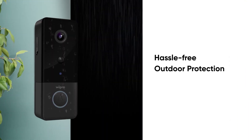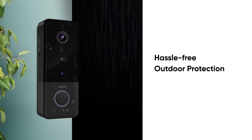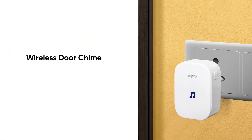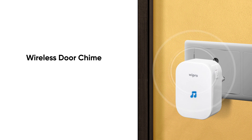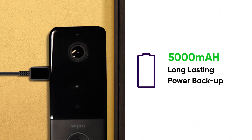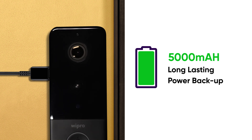The doorbell is very easy to install with a hassle-free wireless plug-and-play process. The smart doorbell is equipped with a waterproof and dustproof design — install the doorbell outdoors and stay assured against rain and wind. You can hear the ringtone loud and clear in your home with a wireless door chime. The built-in 5000 mAh lithium-ion battery ensures the smart doorbell lasts long, and Type-C charging technology helps in super-fast charging of the battery.